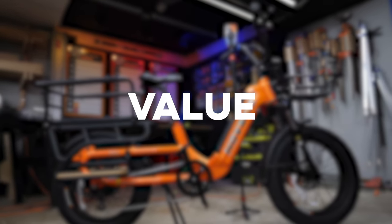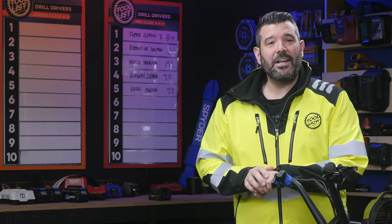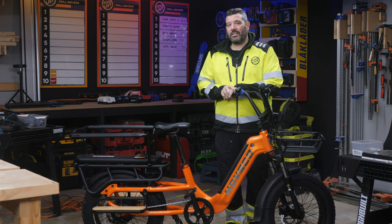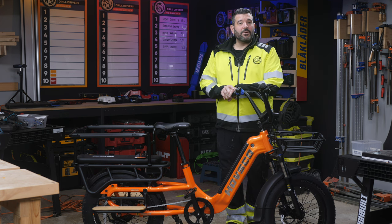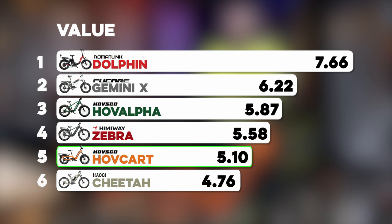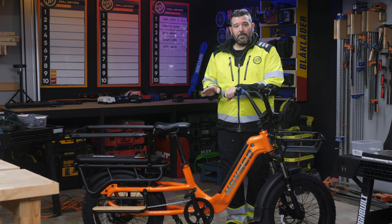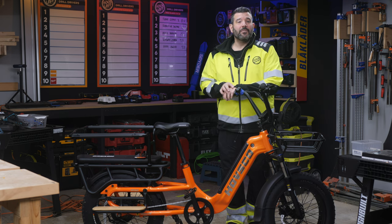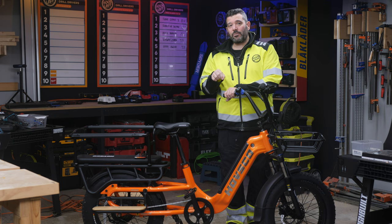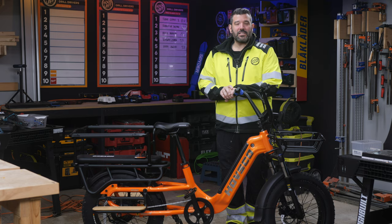Finally, let's talk about value. To assign a value score, we took the current price of each bike, tallied all the bike's other points, and divided those points by the dollar amount. The HOVKART earned a value score of 5.1, putting it in fifth place for value. I want to remind you that all these e-bike companies regularly put their bikes on sale. On Black Friday, this one was as low as $1,599, and at that price it moves up to second place overall on our charts. Just something to keep in mind.